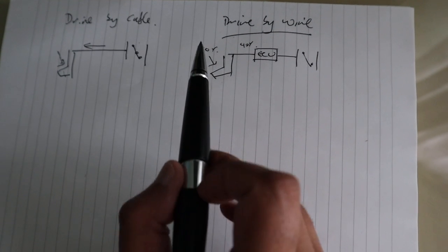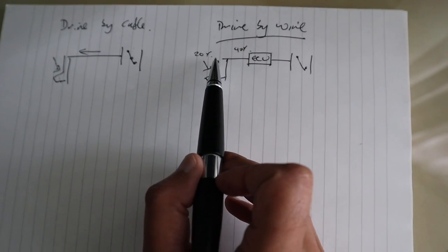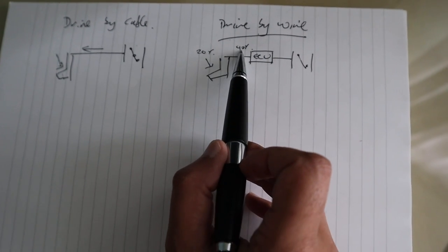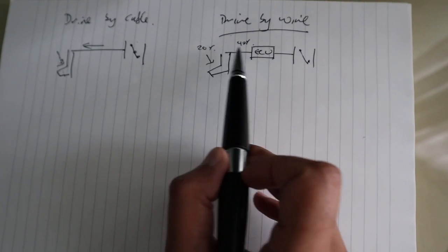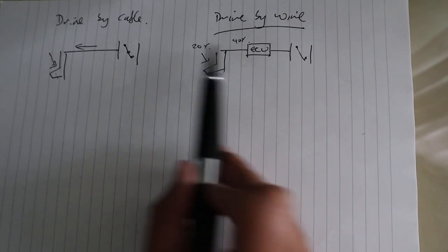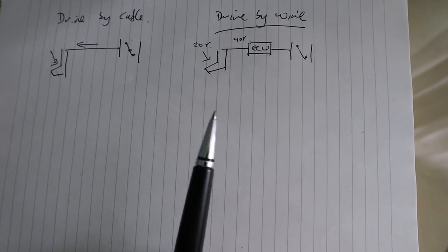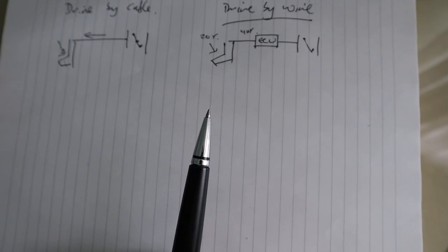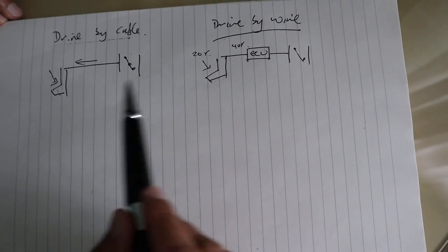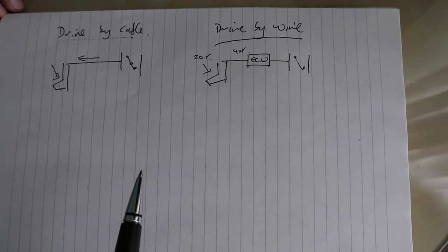So essentially what the Pedal Commander is going to do is trick the ECU by saying the actual amount of throttle pressure the driver is putting in is more like 40% rather than 20%, which then translates to the throttle body opening up a little more. Hopefully this makes sense in layman's terms — apologies for my drawing, but it explains how drive-by-cable differs from drive-by-wire. Now we're going to go and install this.